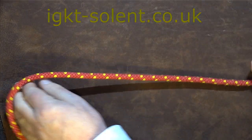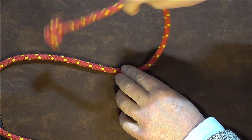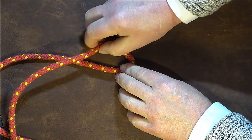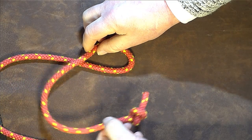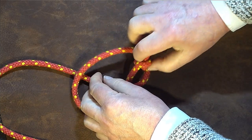Next thing I'm going to do is take enough cordage through to tie the rest of the Honda knot, bring the working end round, pass it over the top of our standing end, then bring that working end round up through the middle there at that point.